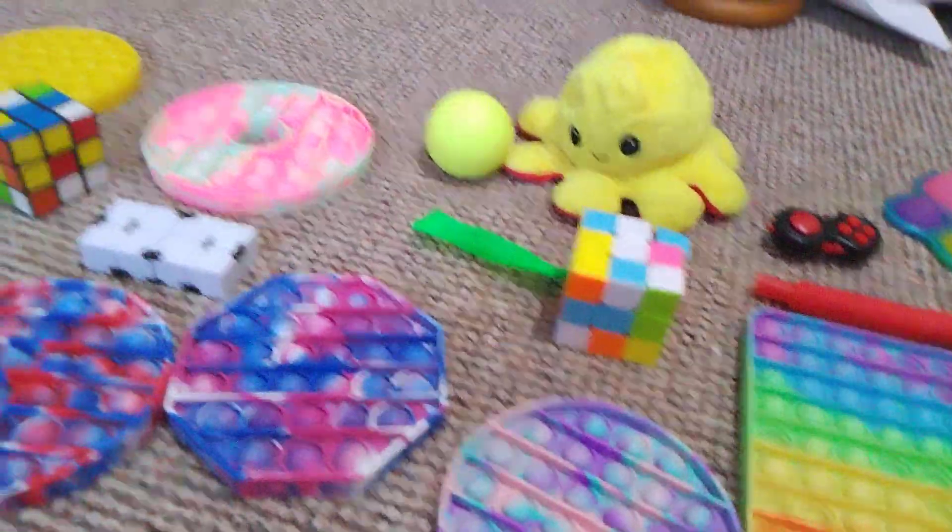Sorry about that guys — I am still decorating the lid. Whenever I get a new fidget box I'm going to decorate the lid. Yeah, I need to finish decorating the lid; it's going to take a while because it looks really good. I won't show you it just yet.